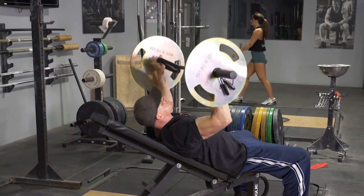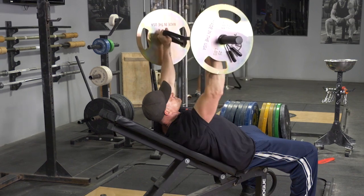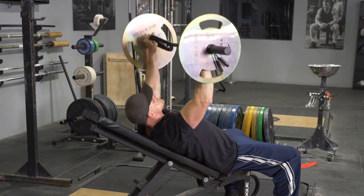To complete the incline bench press exercise using the wide overhand grip, begin laying on your bench, feet flat on the floor, arms extended in front of you, shoulders back, chest up, grasping your original T-grip bar with a wide overhand grip.